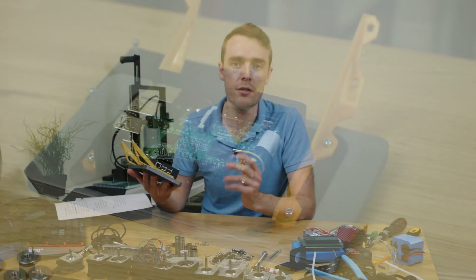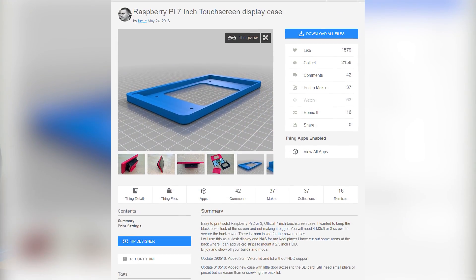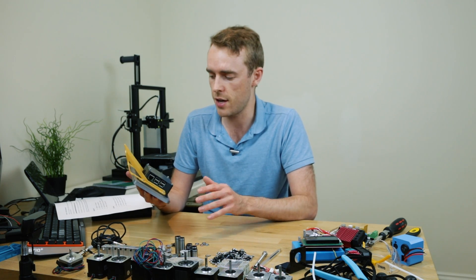The model itself was inspired by another one I found on Thingiverse, but I thought that one wasn't quite what I wanted, so instead of making modifications and making a hash of it, I decided to design the entire thing from scratch and make this one myself. I'll link the original one that inspired me down in the description below.